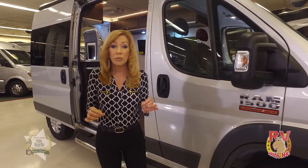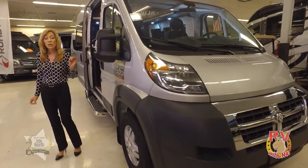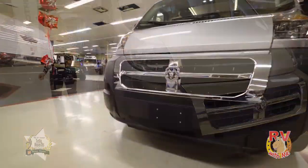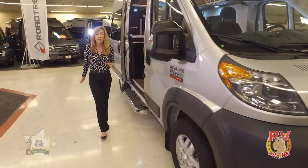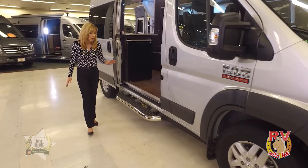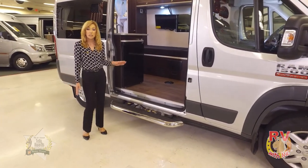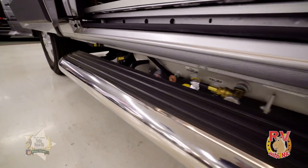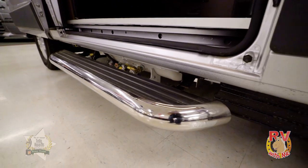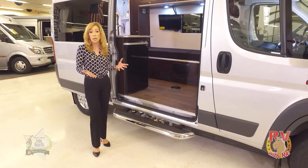There are a lot of cool upgrades in this particular Axion, beginning with an under-hood generator. It also has an upgraded Dodge chassis. It's always nice to have a step going in and out of your RV. The stair here is fixed — not a power step — but that lends a little bit more stability in my opinion.